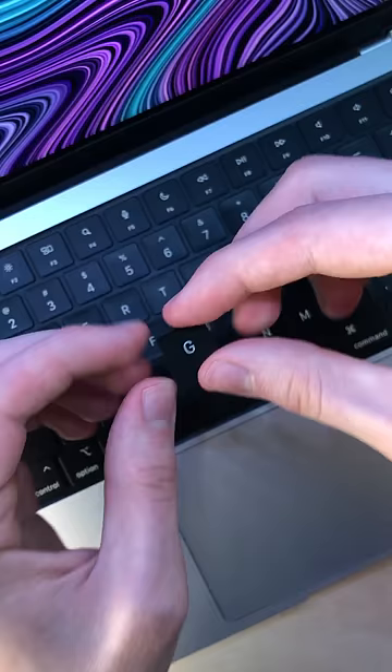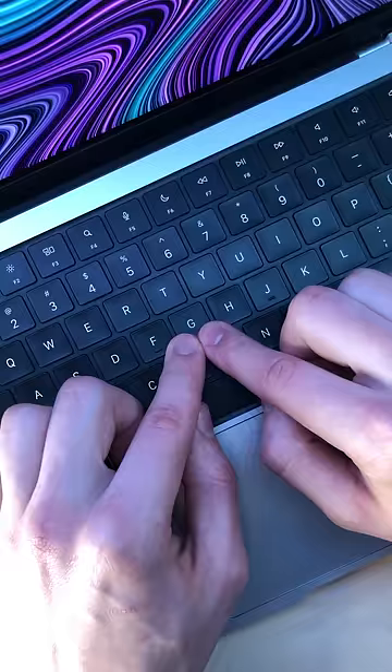To put it back, place it down on the bottom, slide it up until it clips in and you can't lift it up anymore, and only then press the bottom of it down. I hope you don't break yours.